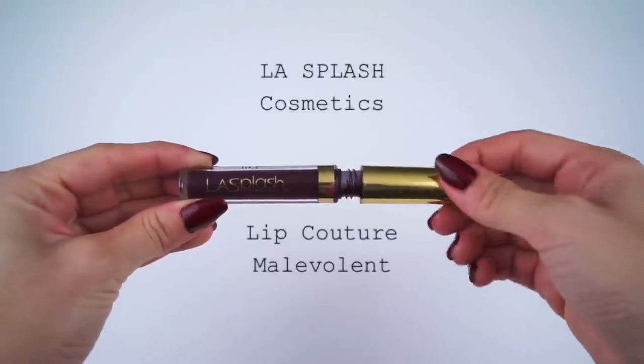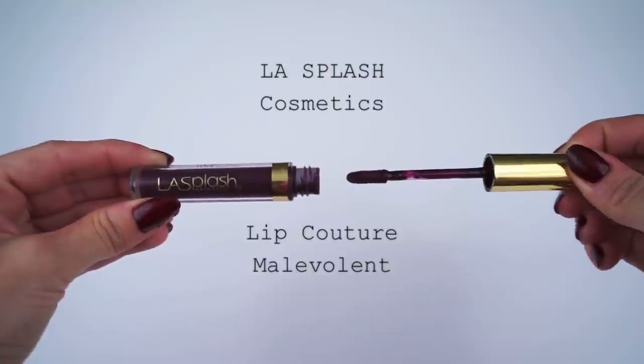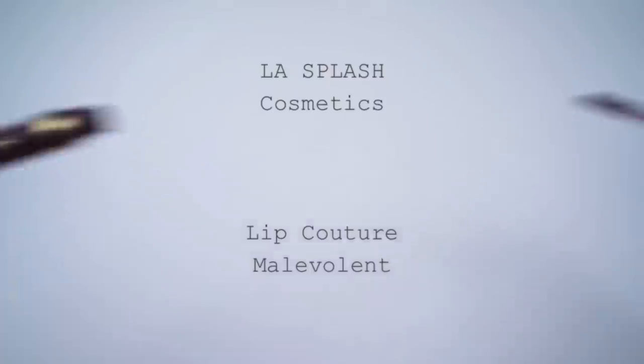Now I can go ahead and finish the look. The lip I decided to use is by LA Splash Cosmetics — it's their Lip Couture Liquid Lipstick in the shade Malevolent. These are the lipsticks from my long-lasting makeup tutorial. If you have a problem with liquid matte lipsticks not wearing for a long period of time, these are extremely waterproof — they don't budge and you definitely need an oil-based makeup remover to get them off.